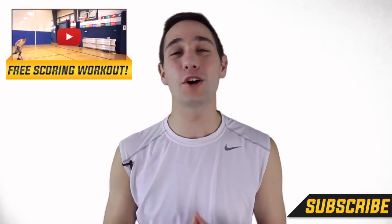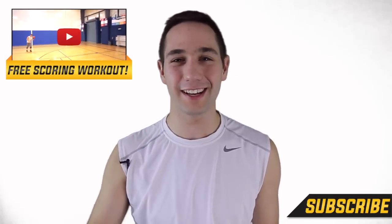I'm Coach Collin Castell with Shot Mechanics Basketball. As always, thank you so much for watching, and until next time — splash on.